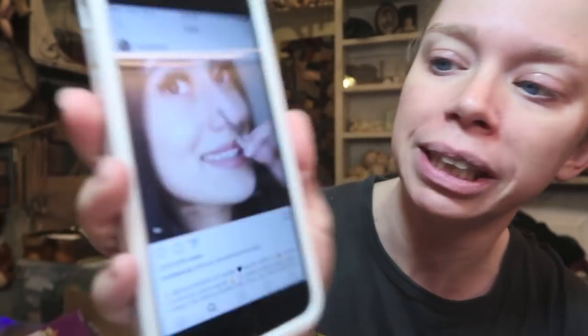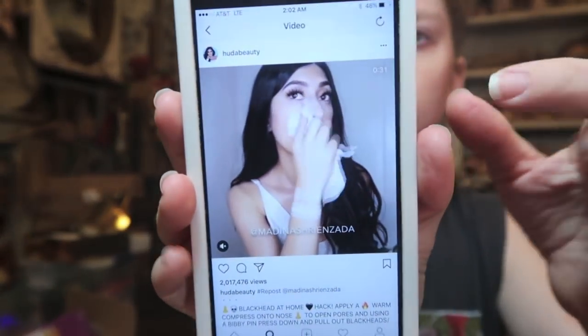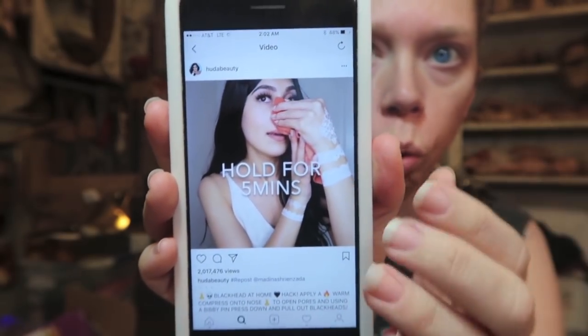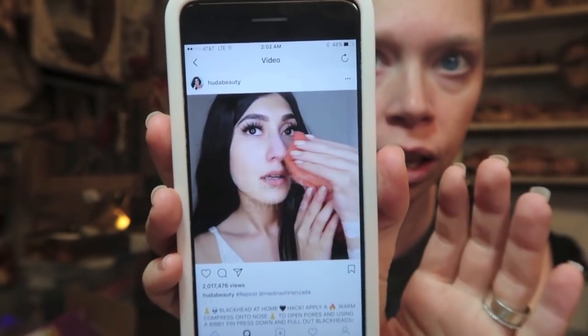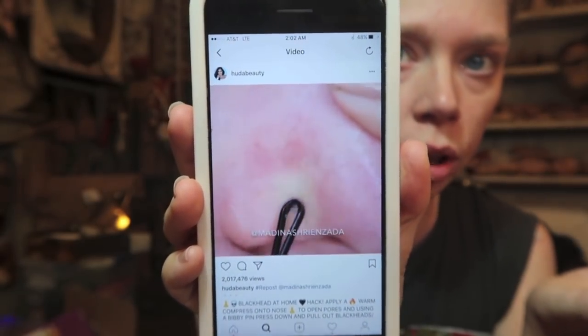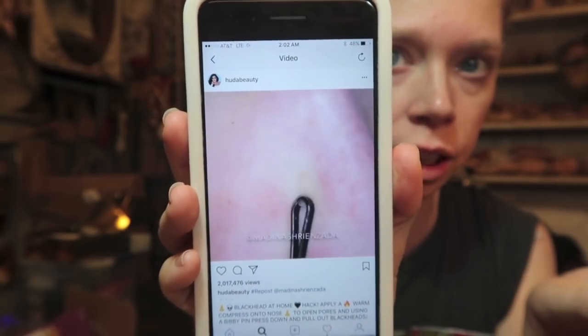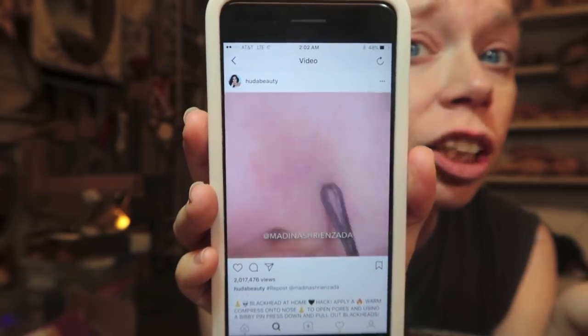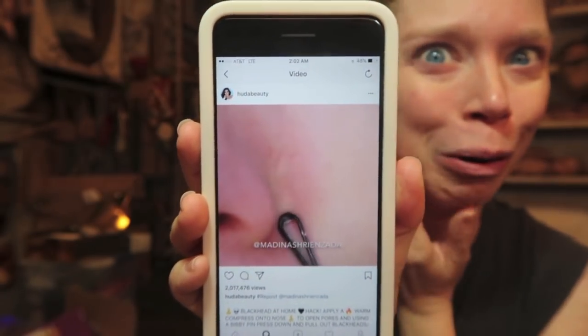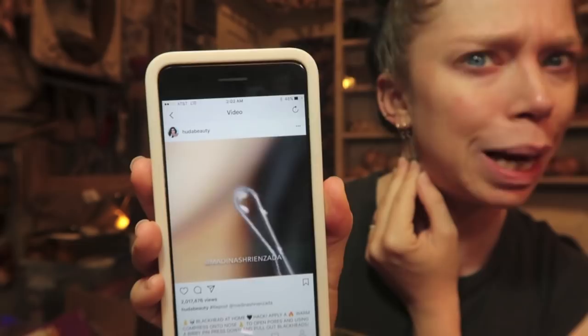I see things like this at four in the morning and I am startled and I also want to do it myself. So this is what we're testing today — she has a nose, she wipes it with a cloth, the water is warm, you hold it on for five minutes, then you take a bobby pin and you crudely scrape at your skin. It's supposed to remove blackheads, whiteheads, and help with congested pores.